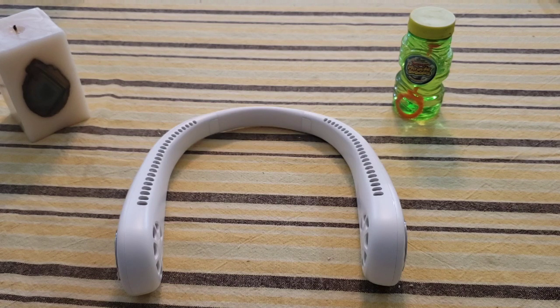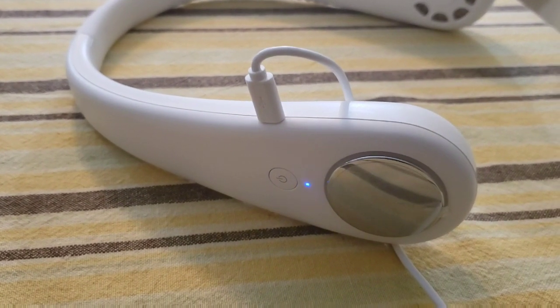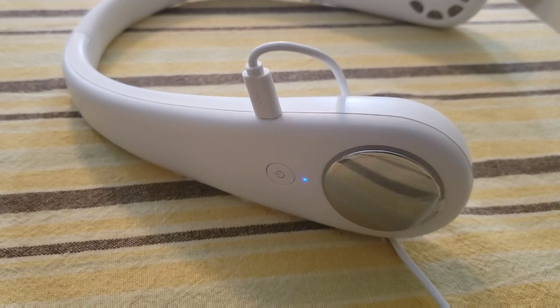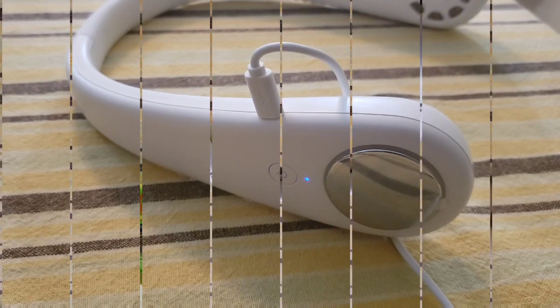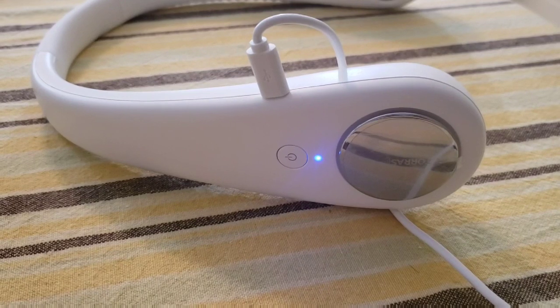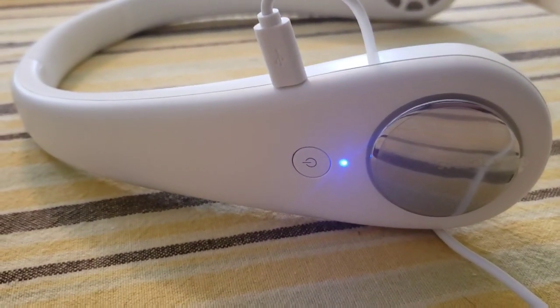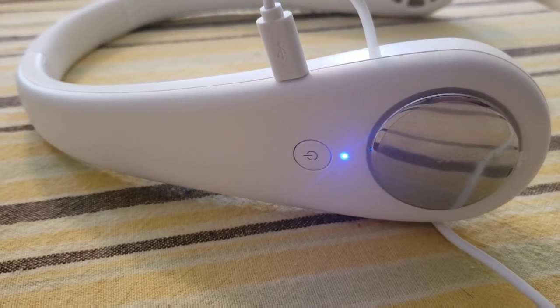You know the unit is charging when the blue light pulsates or blinks, just like it's doing right now. When charging is finished, the blue light is no longer pulsating — it becomes a solid blue light — and you're ready to use the neck fan.